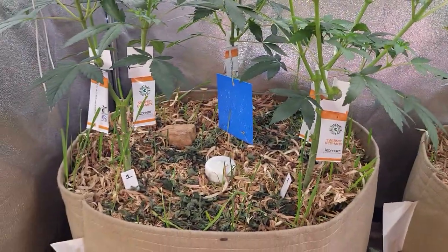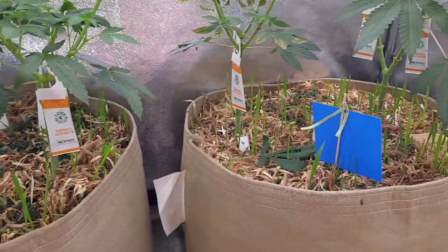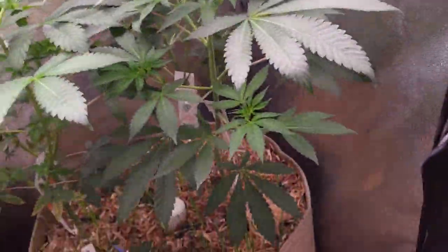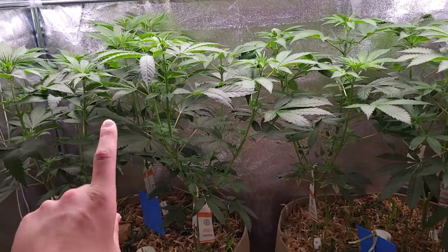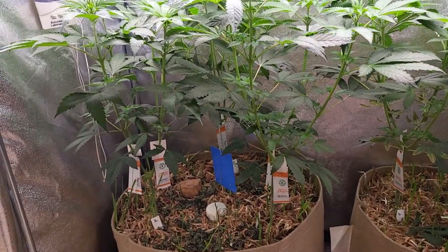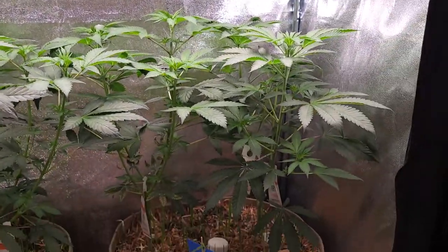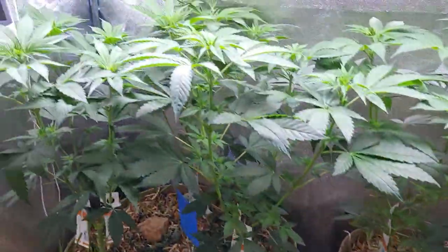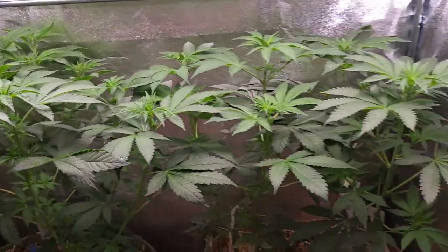The thrips are now across the whole of my garden - they've made their way to every single tent. I'm just going to have to treat the whole lot and keep a sustained treatment going for the next month or so. Time is limited because these are going to be throwing flowers soon and I'd rather let the thrips eat the leaves than spray neem over my flowers. Apart from that, day seven in here and they're all looking really healthy.